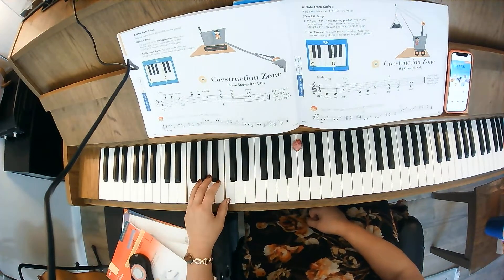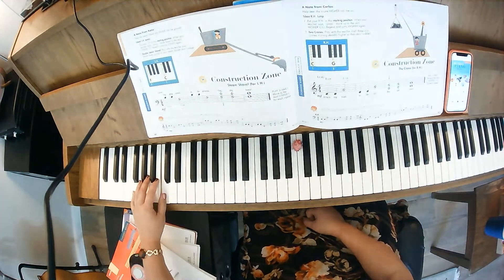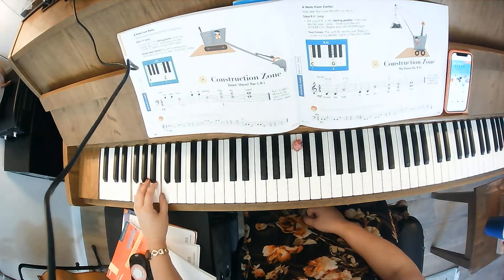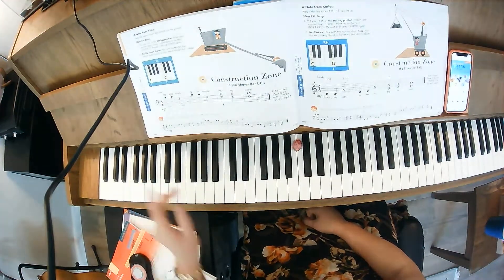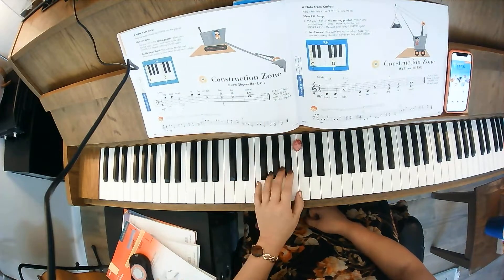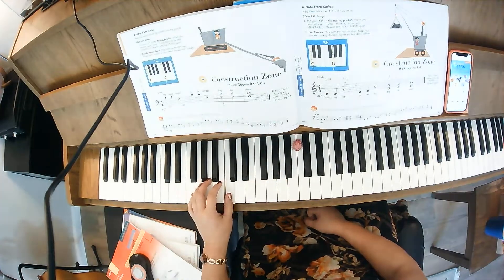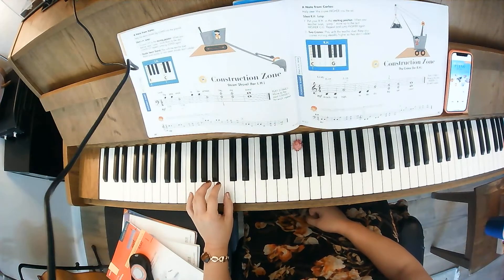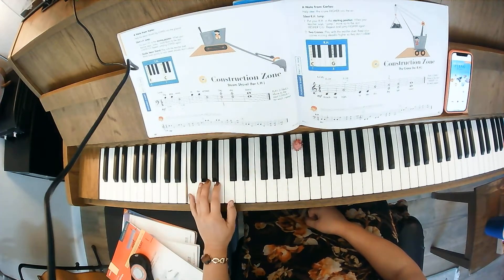You'll notice that when I did the repeats — the 1, 2, 3, 4 — your finger is ready to go to beat one. So: one, two, three, four, one, one, two.